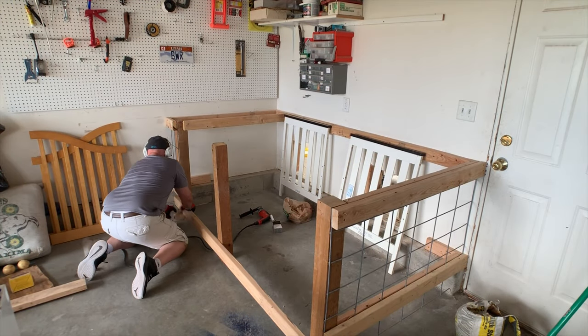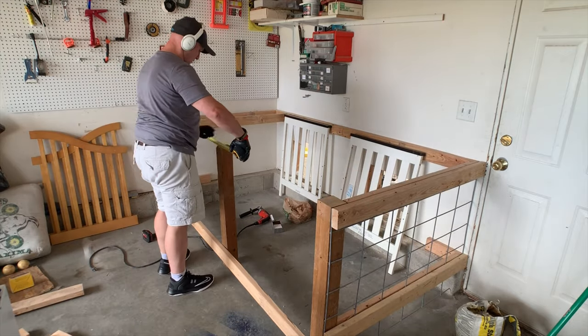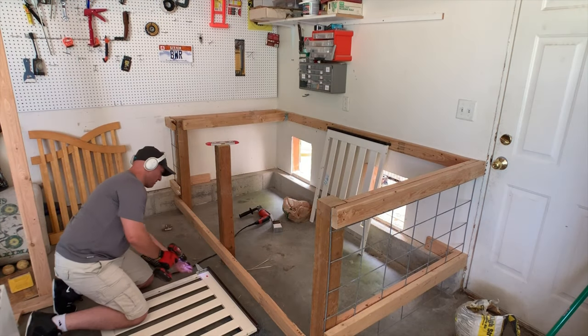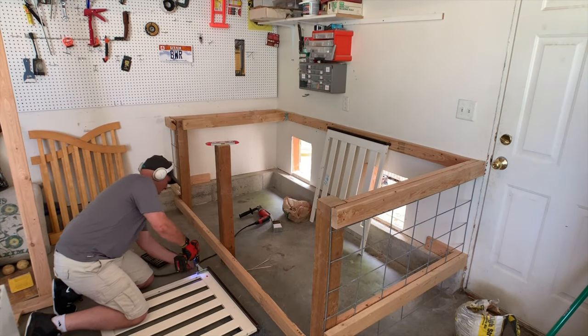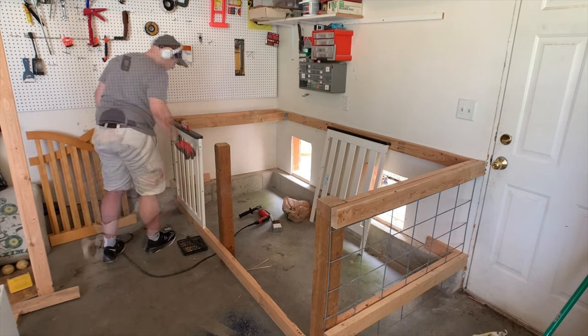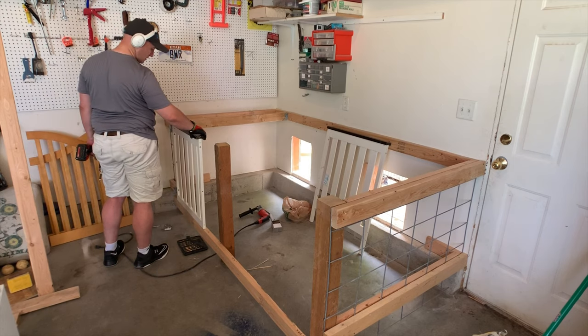For this bottom piece, I'm actually going to leave it about 3 inches off the ground — that way it's easy to sweep out, easy to clean if there's any messes, and I can also slide food bowls underneath. For my doors, I found an old crib at a garage sale and thought, well, that looks cool and it'll be easier than trying to make one.